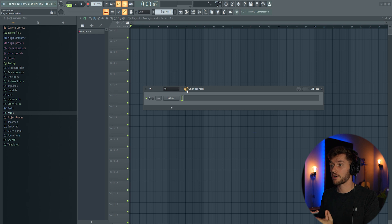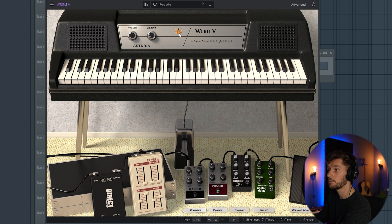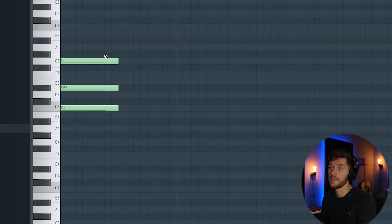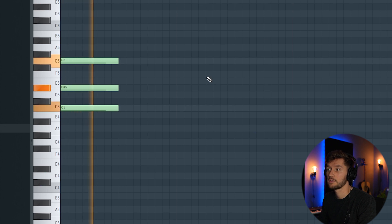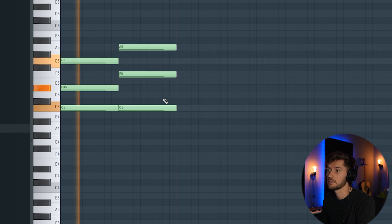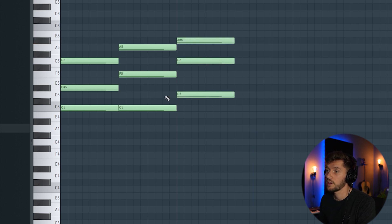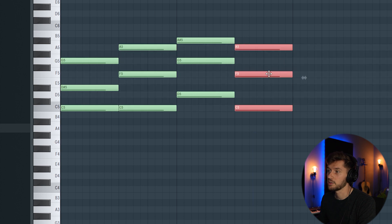First I'm going to start off with some chords which are really in the background. I'm going to use the Whirly with the Per Curly preset. I'll start with a G minor chord, then copy it, use an A chord with just the C, and then use an A sharp, G, and D. Right now I'm going to copy this chord and paste it.